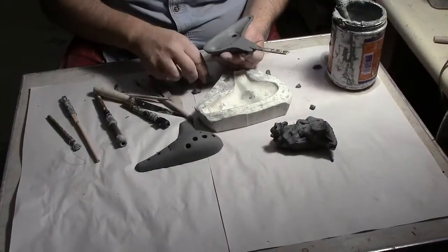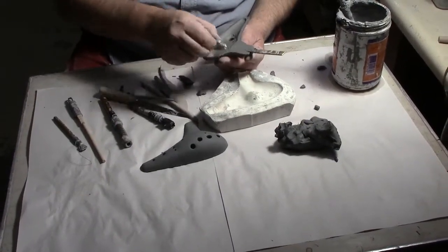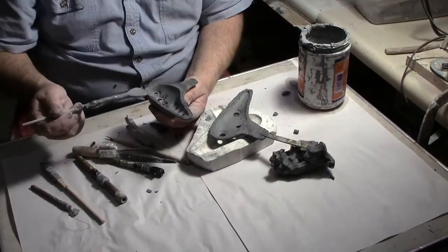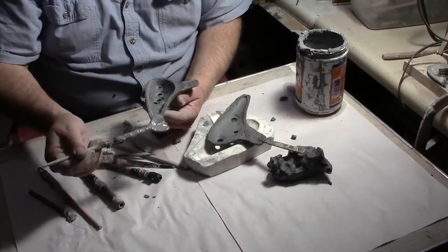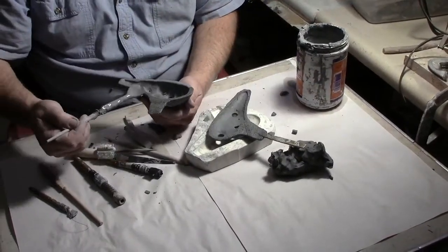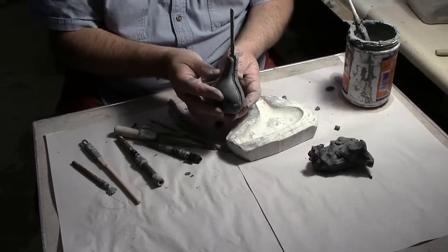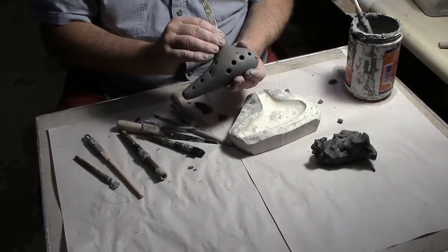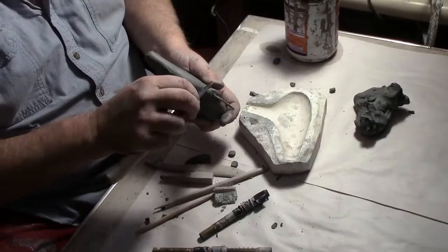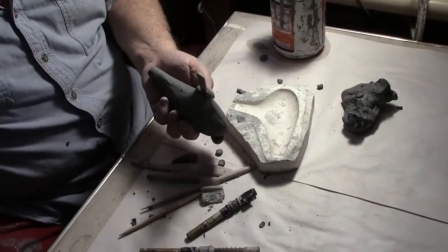At this point the halves will be scored and slipped, and the two halves will be put together. There's quite a bit of smoothing and melding together that has to happen. You can see that the airway stick is still in there so that airway doesn't collapse down, and here's some smoothing and melding together of the two halves of the ocarina.